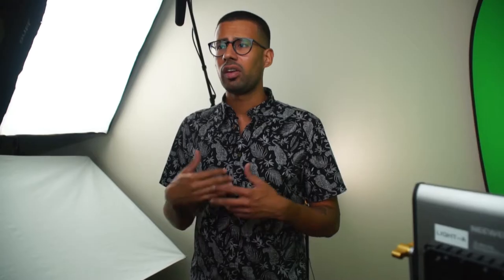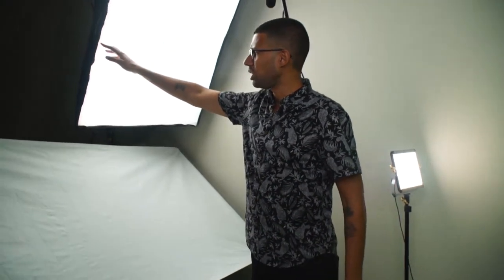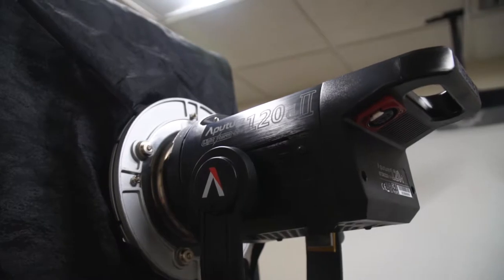Today we're doing a behind-the-scenes to show you guys how we light up our green screens. For the setup today, we have the Sony A7III, we have a teleprompter set up, and then for lighting we have one key light, which is the Aperture 120D Mark II — still one of our stronger lights.